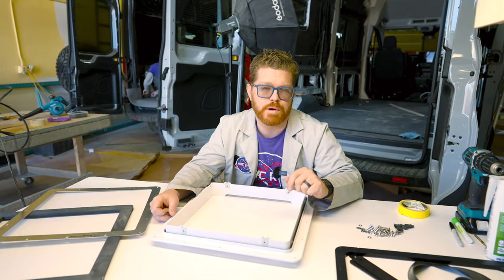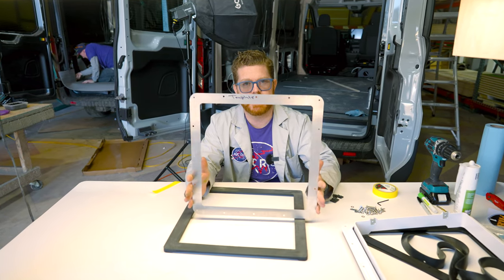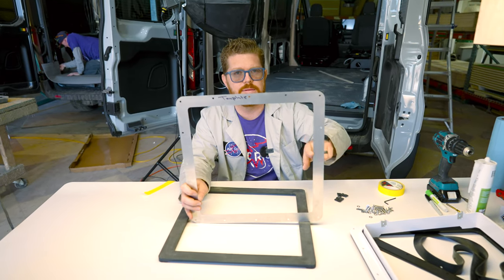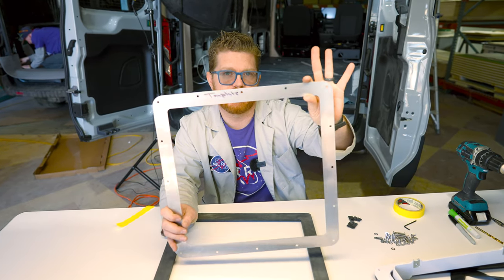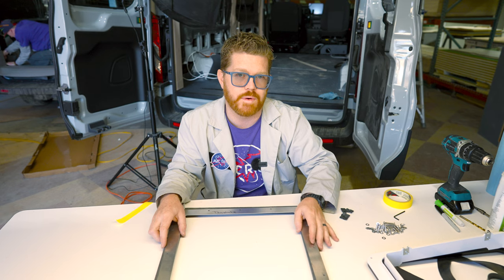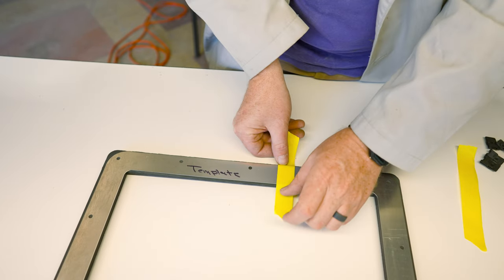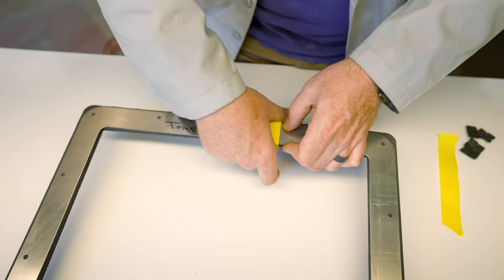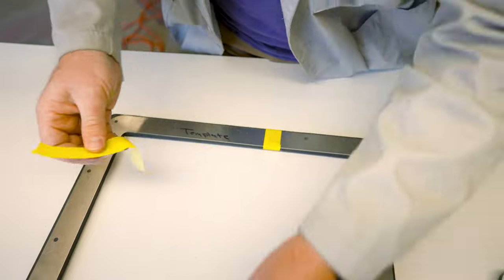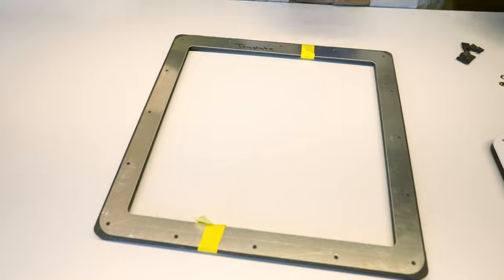Our first step is to do a little bit of prep work here at the bench before we climb onto the roof. The Van Project One kit comes with a cutout template that gives us an inside diameter cutout for our roof as well as a drill guide for all of our hardware. We're going to use this adapter and put it on top of our DIY Van adapter and drill all of those holes so everything's prepped and ready to go. I'm just going to tape the template in place so nothing shifts while I do my work — it's going to make it super easy.